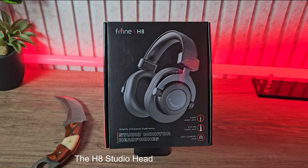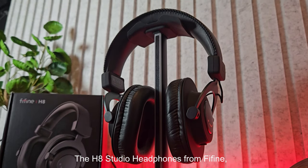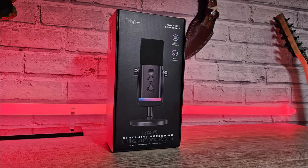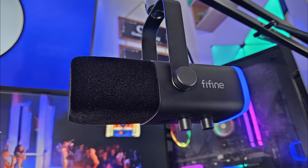Introducing the H8 Studio Headphones from Fifine, an affordable set of monitoring headphones. We recently checked out the AmpliGame Audio Mixer and the AM8 Gaming Microphone, and we were very pleased with these and their price points — fantastic value for money.